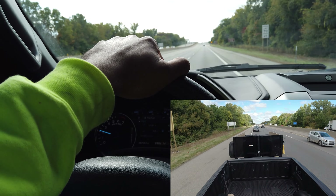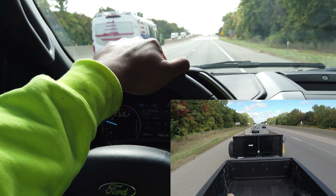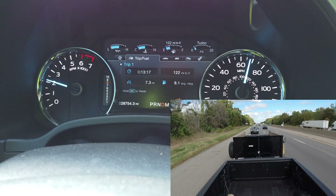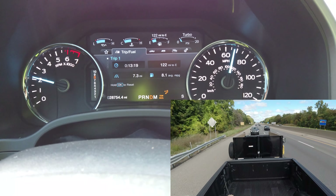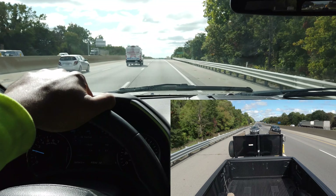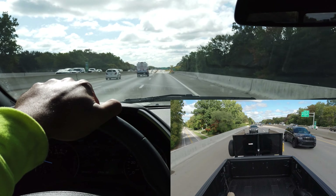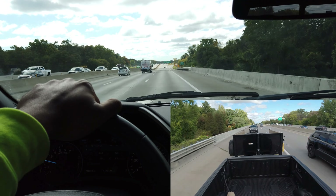It's doing pretty good — pretty stable, no sway or nothing. Pretty cool stuff. Going to cruise at 70. Now we're getting 8 to the gallon after having to give it the beans a little bit.